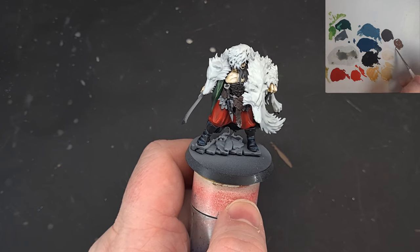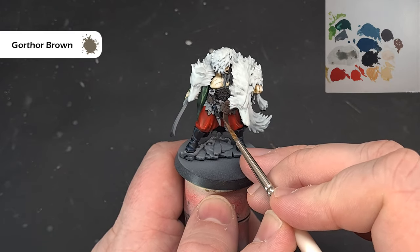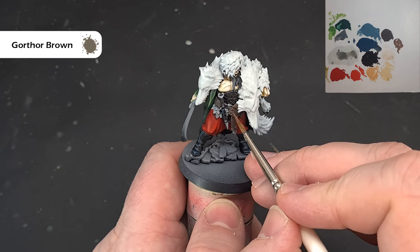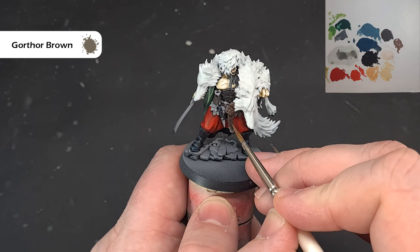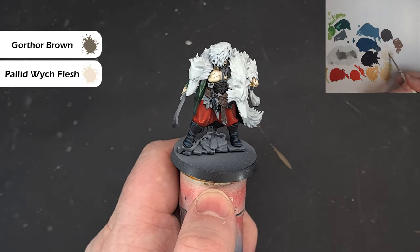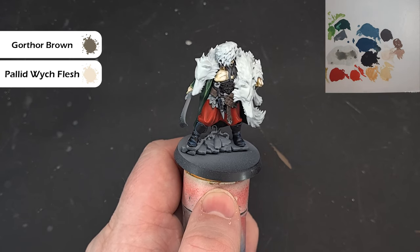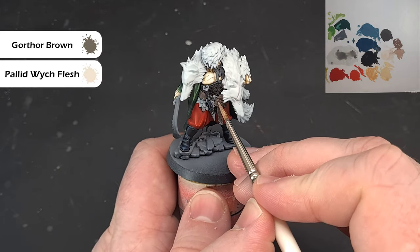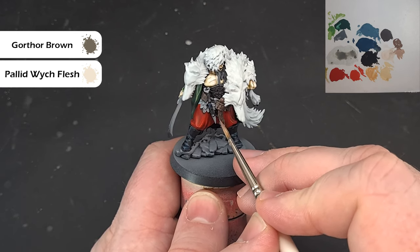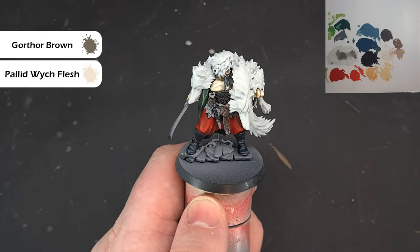To highlight this leather, take some Gawthor Brown — just stippling it onto the edges. In my mind this is an older leather, so it's not going to be sharp highlights; it's going to be quite worn. Do that all over and then take some Pallid Witch Flesh and mix up a lighter tone of that Gawthor Brown. Make sure you haven't got too much on your brush, and give an additional highlight by stippling this lighter colour onto the more prominent edges. That'll give you a nice worn leather look.